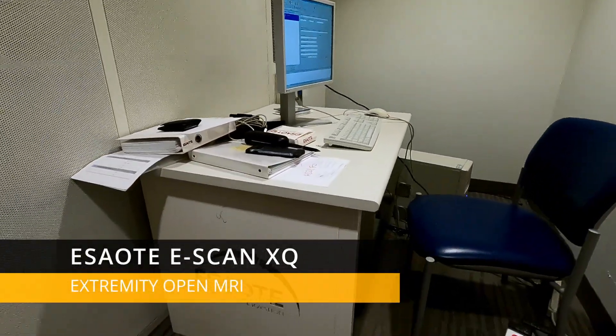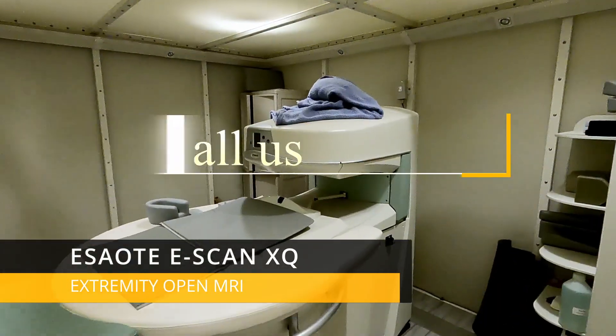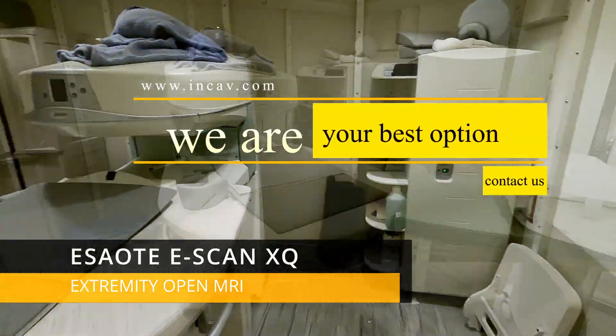Welcome to NCav Medical, continuing with our series of videos for the medical community. Today we are going to see the open MRI, the Sayori E-Scan XQ. Also, we will do a full knee study.